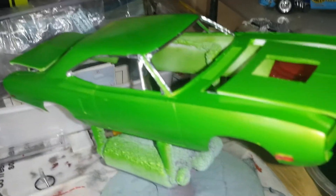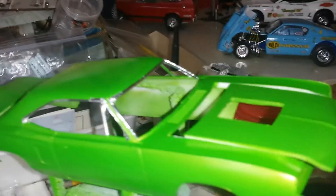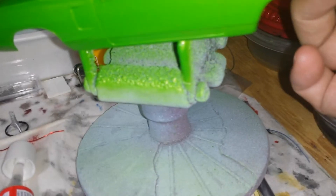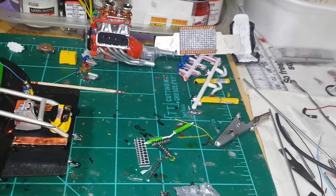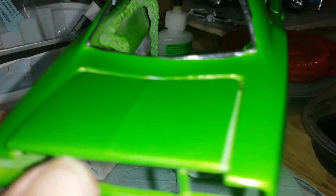I did hinge the trunk — there's the paint job. Trunk works great, so there you go. I'm gonna cover that up, so there's the body.